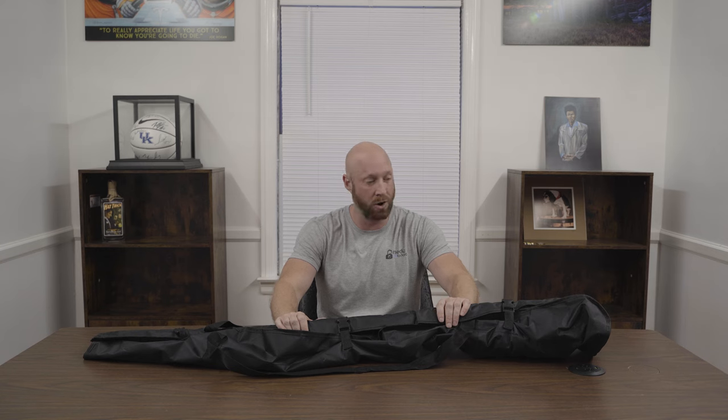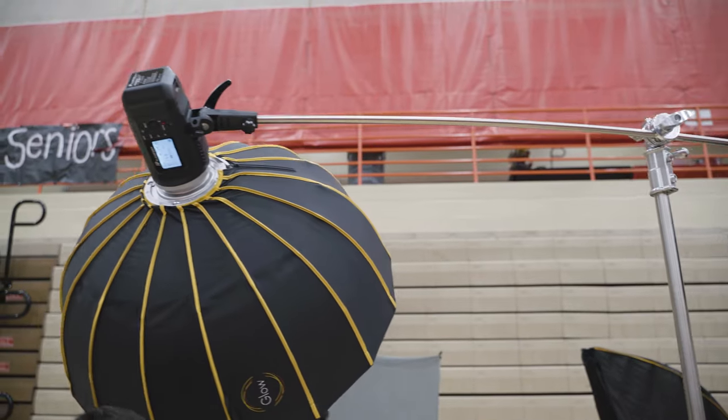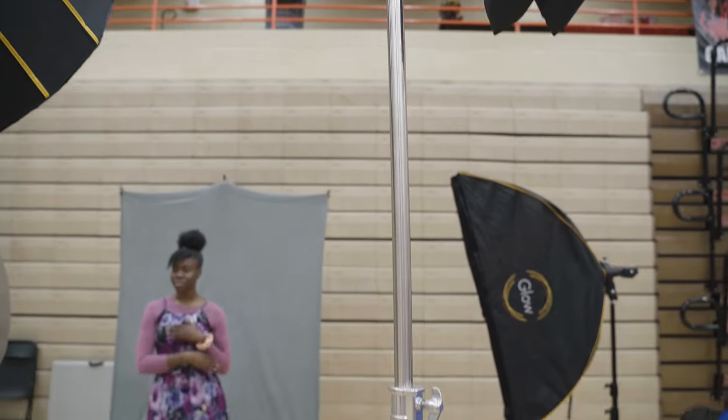Having a light stand or C-Stand that is portable and can be compacted into a bag like this is very important to me because I don't do a lot of studio work. When I do, I'm renting the studio, so I'm taking my equipment from home. I need something easy to move around — I can throw this into my car and move around easily, as we did last week at a job fair at a local high school showing kids photography and videography as a career. We did a cool setup, headshots for the kids, and got to test out the C-Stand. It really worked well.